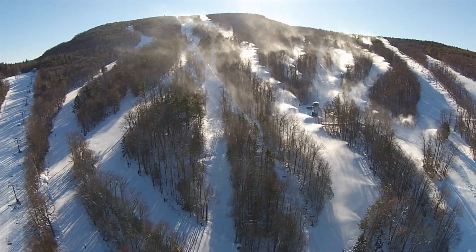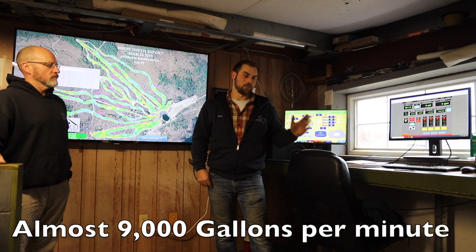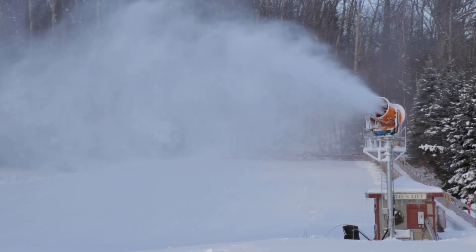We can almost pepper the whole mountain with 800 to 900 gallons a minute, but that's only between 15 and 20 degrees — we're not doing that at 29 or 32 degrees. Our air capacity, we actually don't use as much air now because we have a higher efficiency gun that uses half air and a little gun juice too.